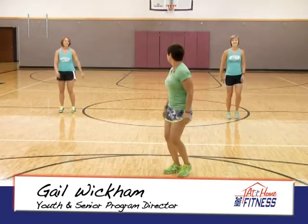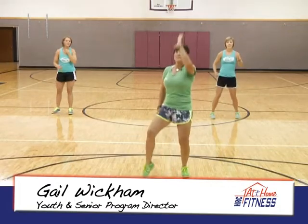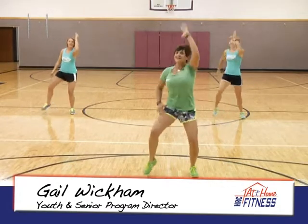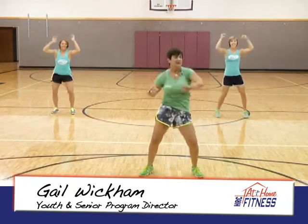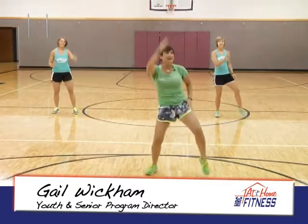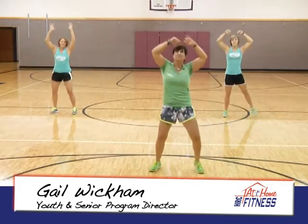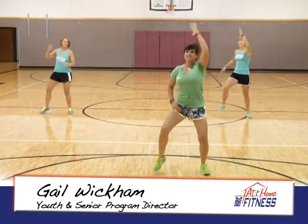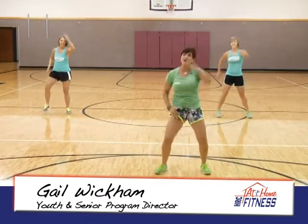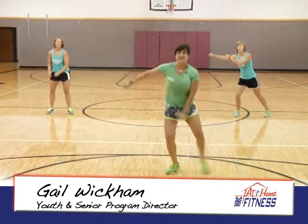Just march in place. Start with this — up and down again, up and down. Just pump those arms. Up. It's a lunge — single, single, double.